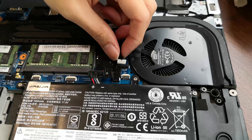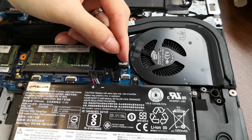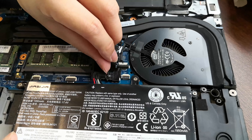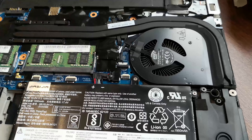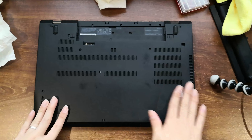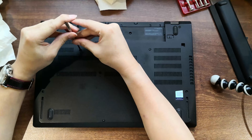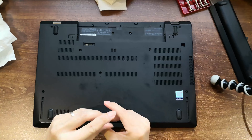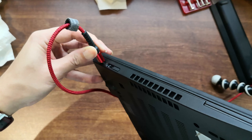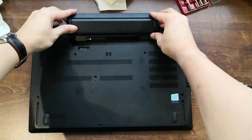Next, reconnect the fan cable, and finally reconnect the internal battery cable. Now that we're done with everything, it's time to reinstall the lower cover, and reactivate the internal battery by connecting a power source. Lastly, don't forget to reinstall the external battery.